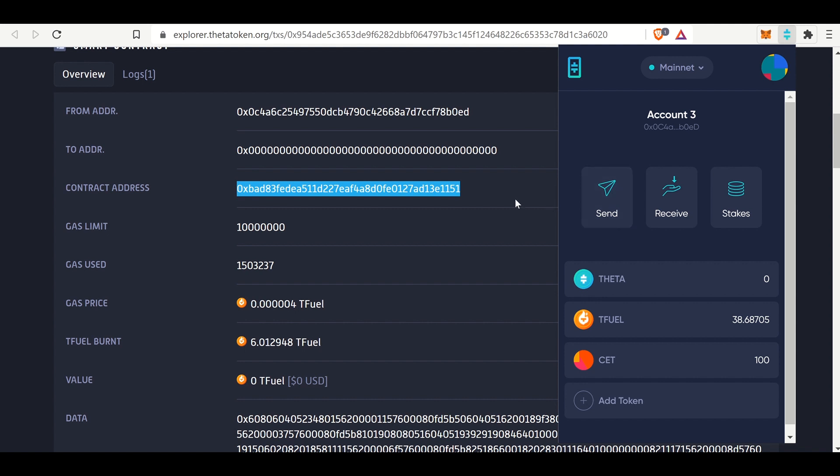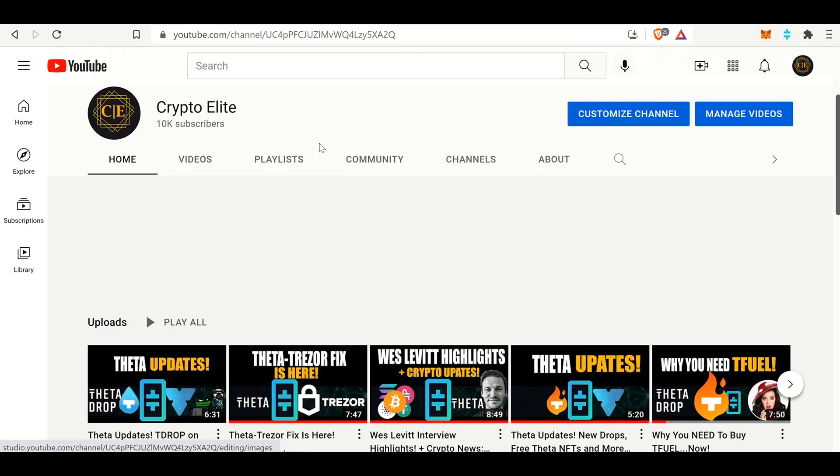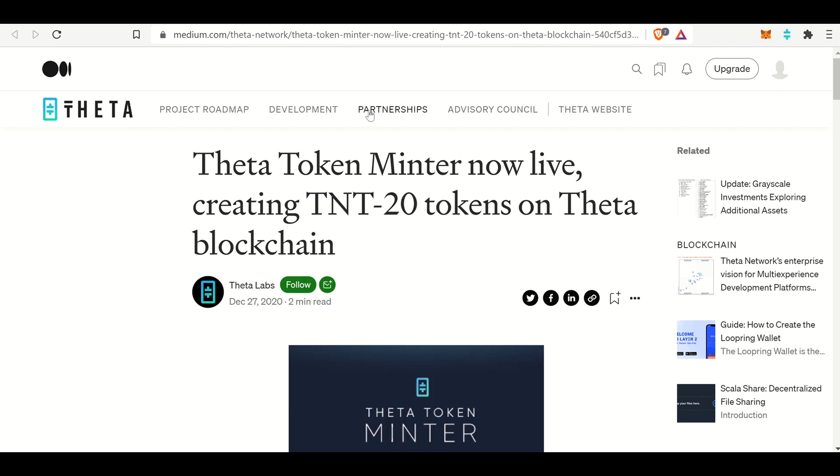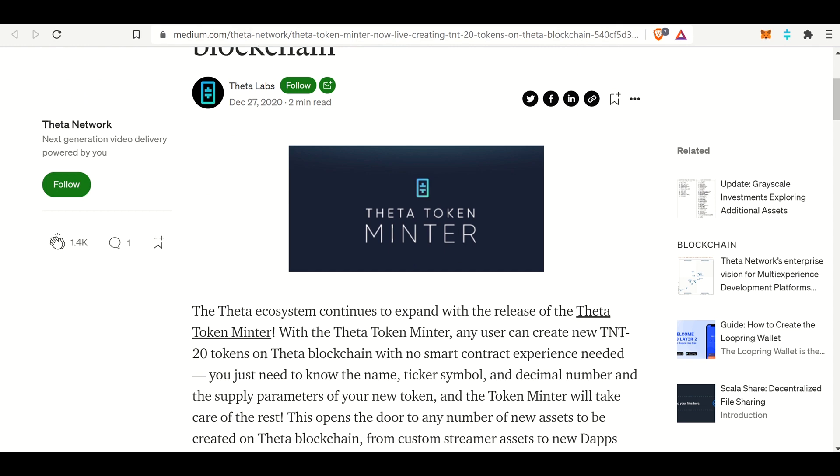If you guys are interested in this content, please like and subscribe to the channel - it does mean a lot. And once again, we went over how to create a TNT-20 token on the Theta blockchain. See you guys on the next one.